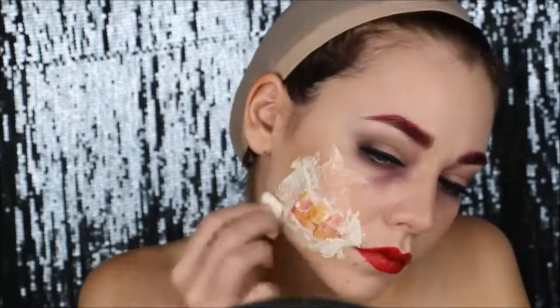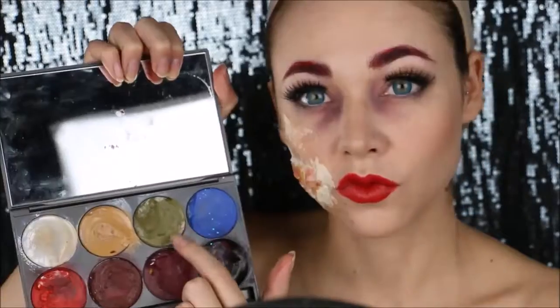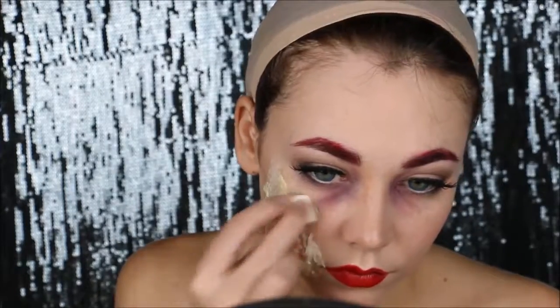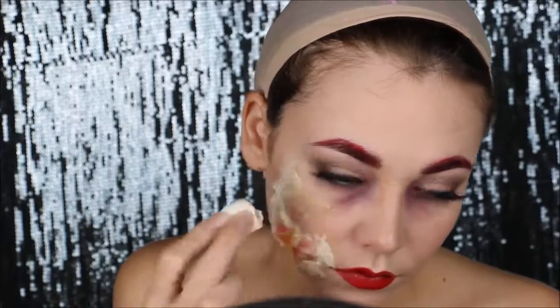I'm gonna let it dry and then apply some green foundation and some skin tone foundation to make the tissue paper blend in with my skin. The greens make it look more infected.